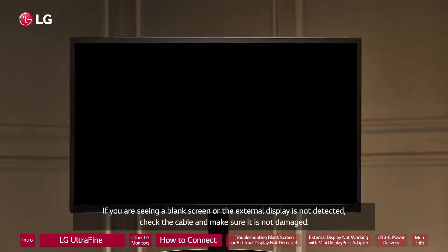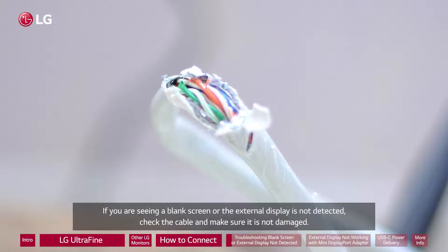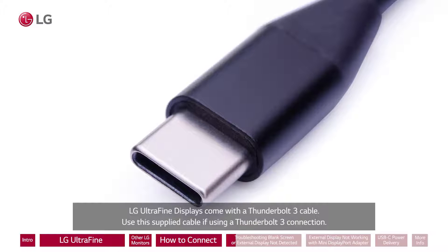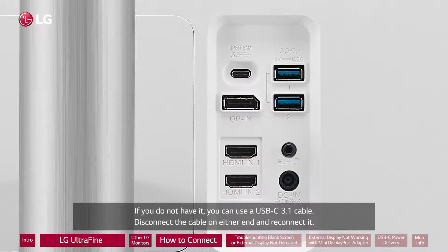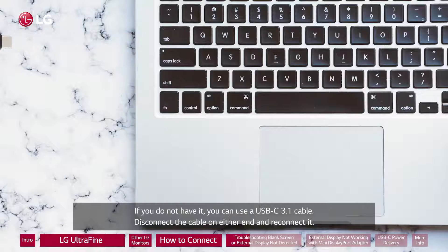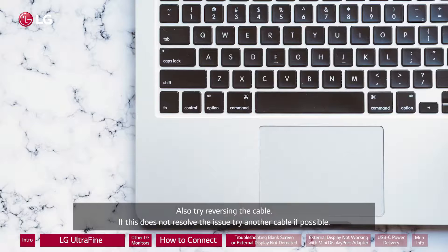If you are seeing a blank screen or the external display is not detected, check the cable and make sure it is not damaged. LG UltraFine displays come with a Thunderbolt 3 cable. Use this supplied cable if using a Thunderbolt 3 connection. If you do not have it, you can use a USB-C 3.1 cable. Disconnect the cable on either end and reconnect it. Also try reversing the cable. If this does not resolve the issue, try another cable if possible.